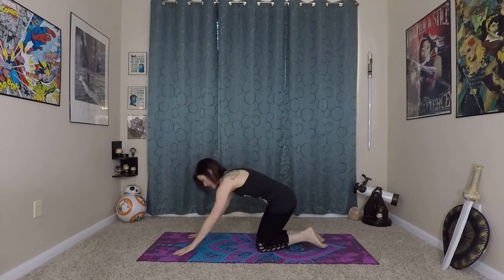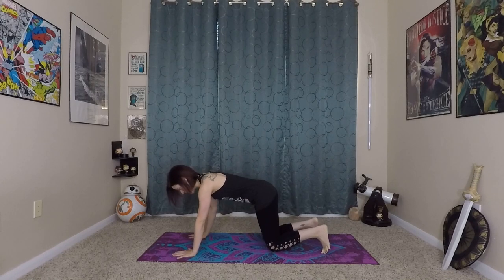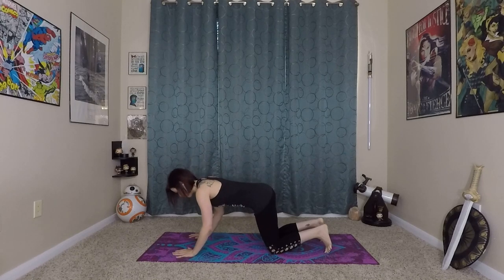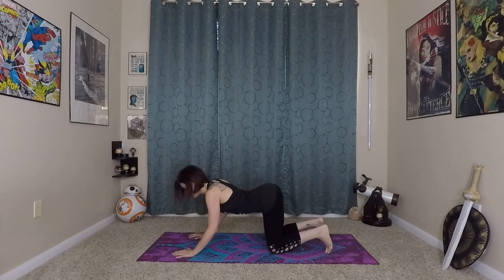To start, we'll come onto our hands and knees to warm up our spine. Strong fingertips, strong palms into the earth. Tuck your toes under. Inhale here, arch your spine, and exhale round it out as you lift your belly in and up, squeezing all the air in and out through your nose.